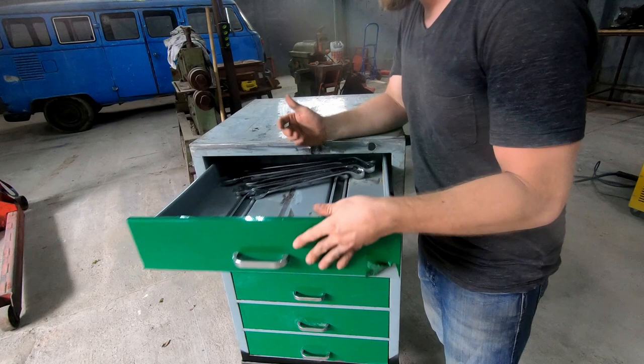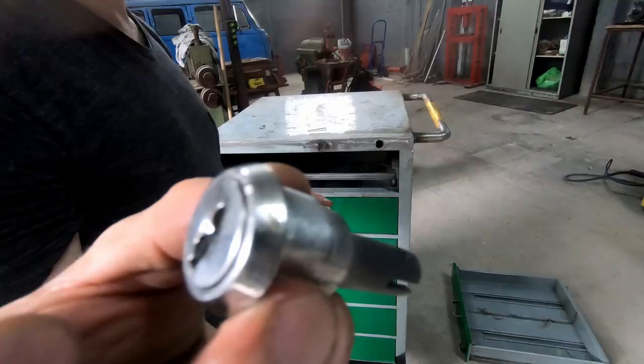Hey, where are all my wrenches going? We better put a lock on this thing.